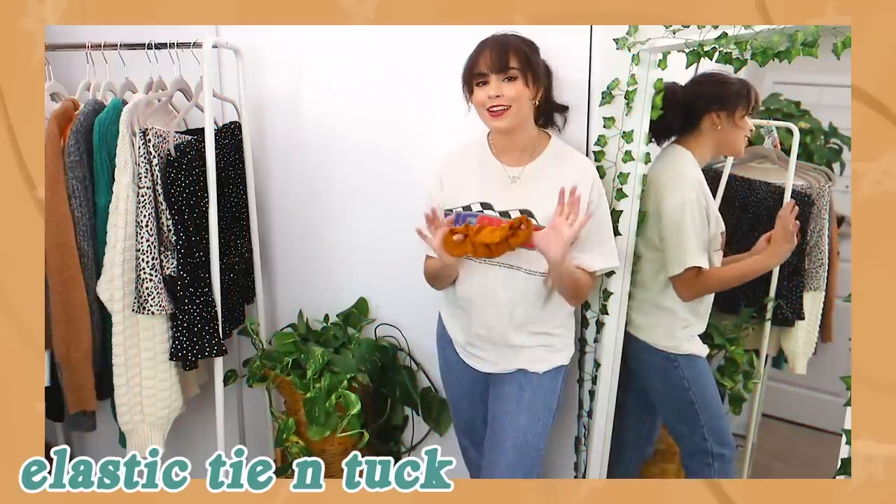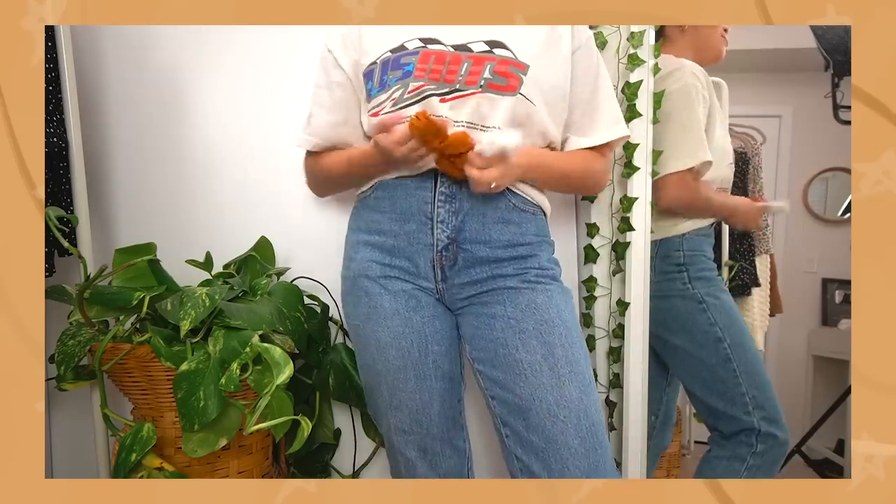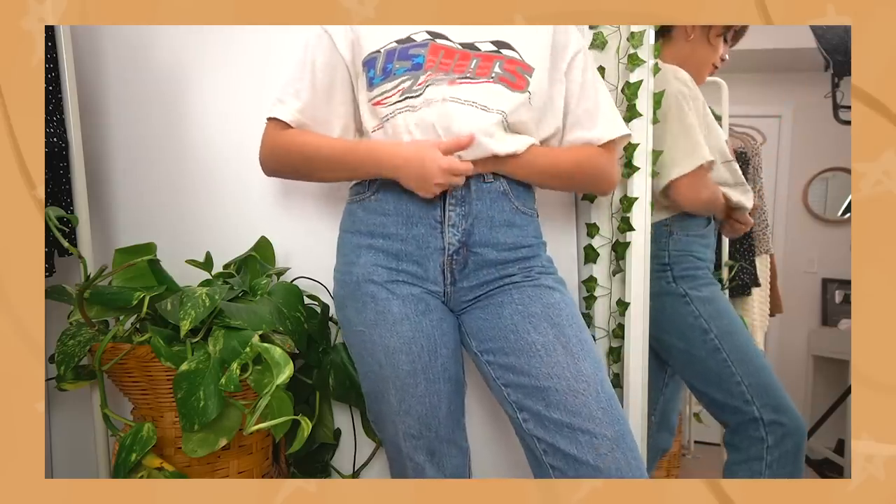The other way is to use an elastic — I'm just using a scrunchie here. We're making a little ponytail with the front center of the t-shirt, and then just tucking it in.